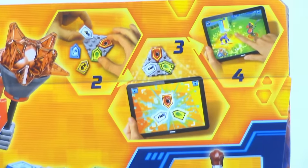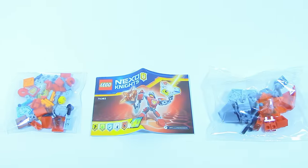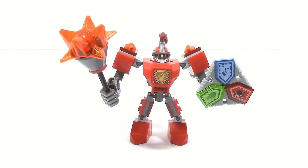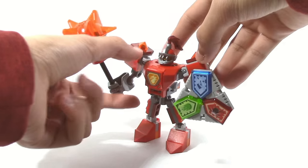On the back of the box you can see how Macy goes into the Battlesuit and you can see how to play the game. Battlesuit Macy fully completed comes with five Nexo powers and the Battlesuit itself. Taking a look at the Battlesuit, the first thing I want to show off is this new mold for 2017, which is a sort of cage-like contraption.